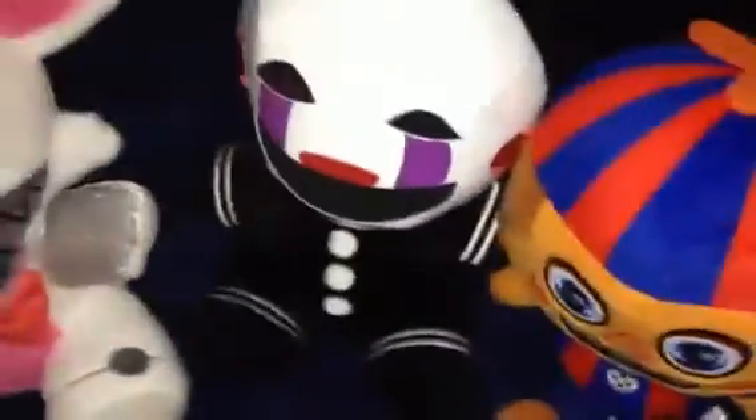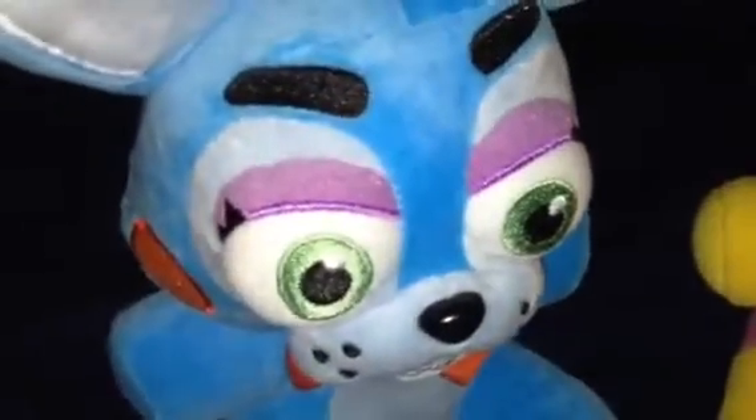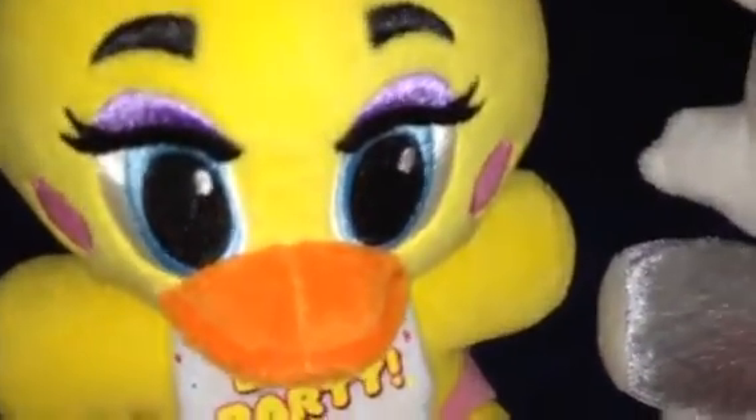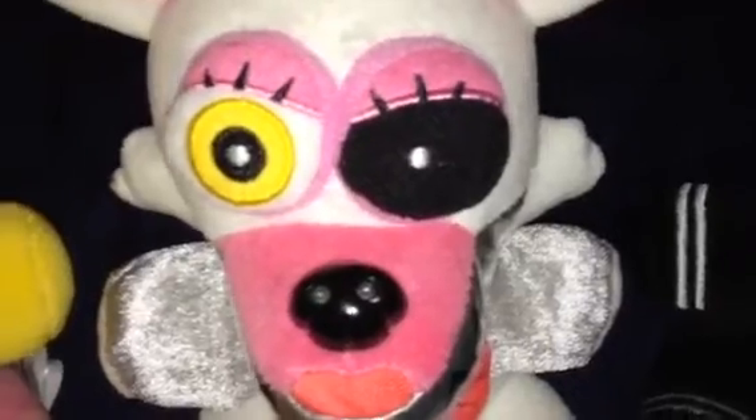Hey guys, what's up? Hey Toy Freddy, we just found something cool. Yep, it's a Christmas ornament.